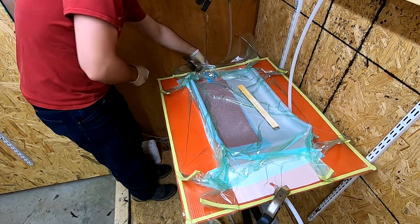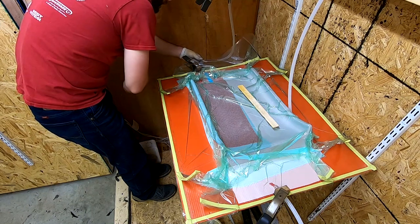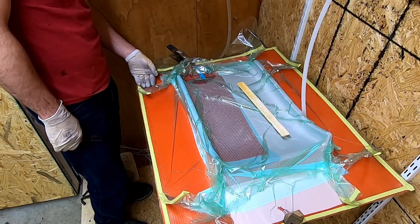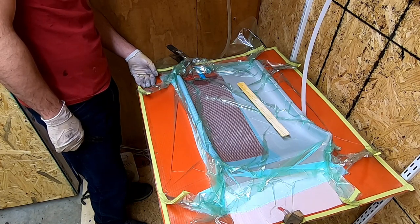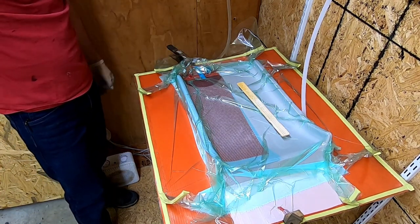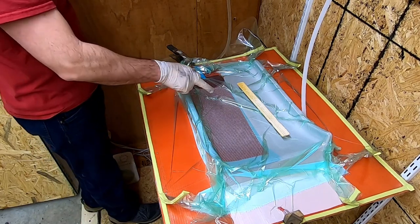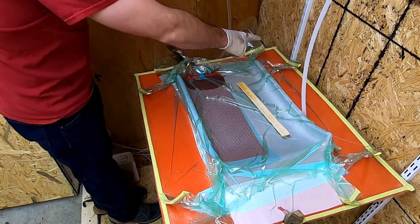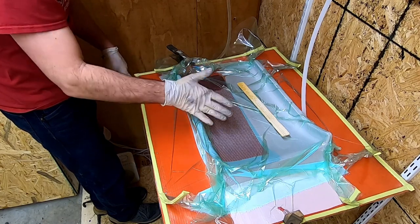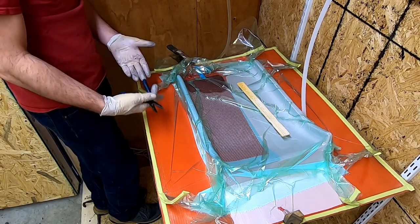Epoxy is going in and we're ready to start infusing. You can see the part starting to get wet out with no air bubbles leaking in yet. At this point we just kind of let it go. I keep an eye on it because you never know if there's a tiny pinhole, or sometimes if you don't press down a pleat, air will make it through. You may not see an air bubble until halfway through the part, so anytime you do an infusion, just keep an eye on it — but once you get going, you just wait for it to finish.